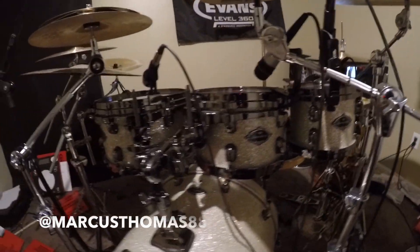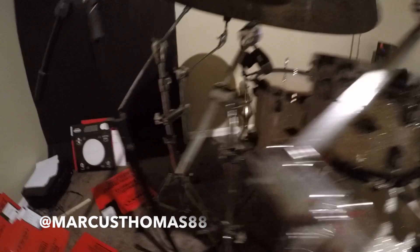Of course I play Tama drums. I got a Star Classic Birch Bubinga Hyperdrive kit and this joint is dope, sounds so good. My setup right now in my house is I got 8, 10, 12, and I got my 14 right there.